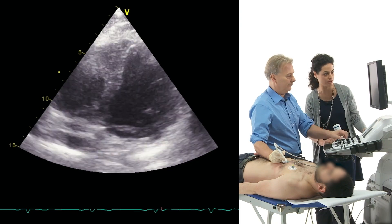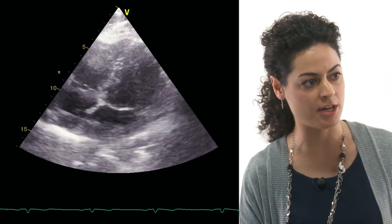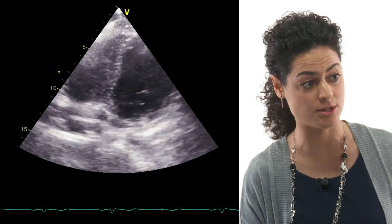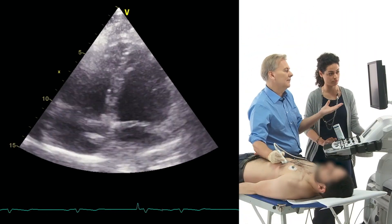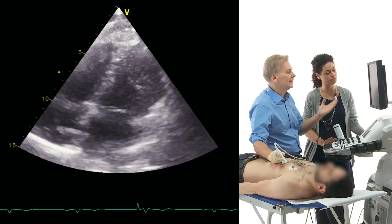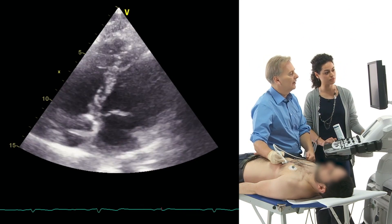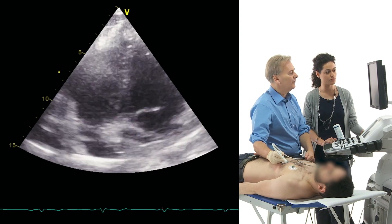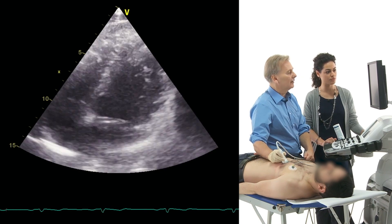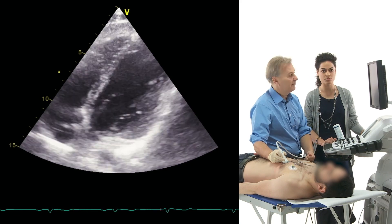From here we can get whatever we need about the left ventricle. We can also see the valves. You can assess left ventricle function, you can see the thickness of the septum, you can even look at right ventricle function and the valves. This is all you need in critical care patients.